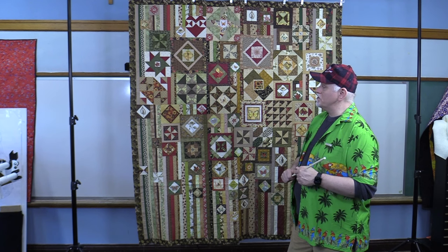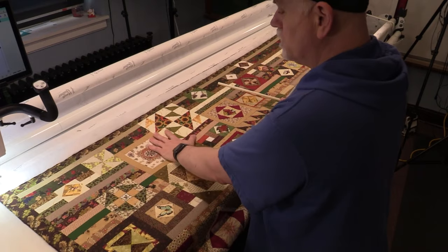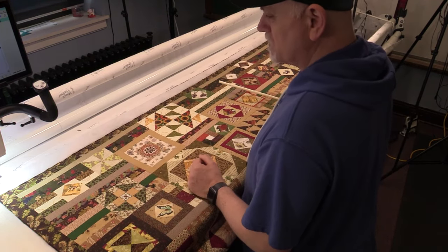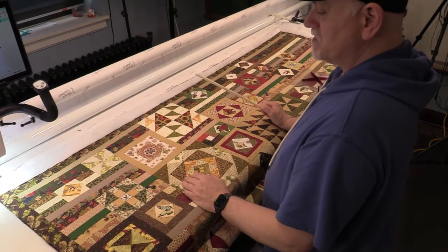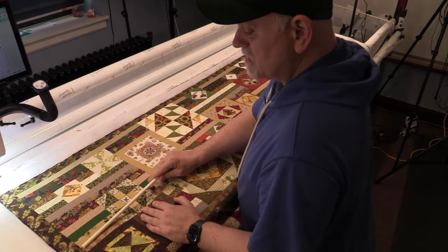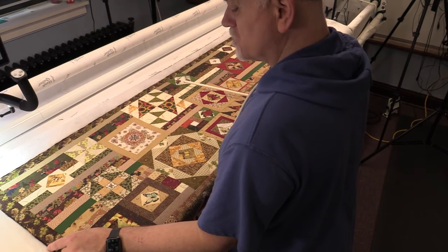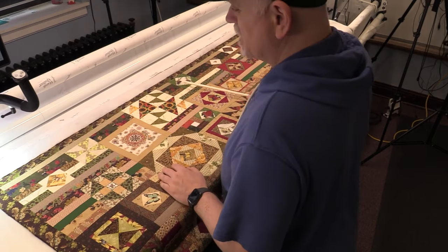So now we have our quilt loaded. I have basted around the outer edge at four stitches per inch, within an eighth of an inch, so the binding is going to cover that all the way around. The next step before I go into the body of the quilt and do all the ditch work is I'm going to ditch between the body and border of this quilt, because the border is only about an inch and a half to two inches wide.